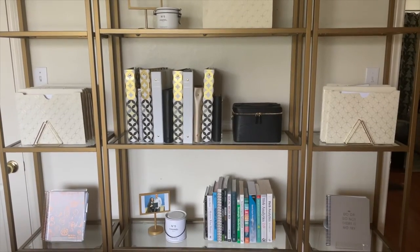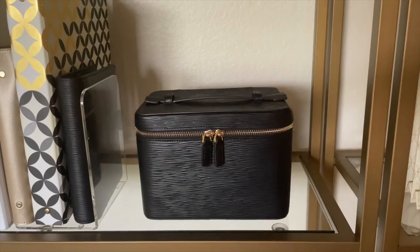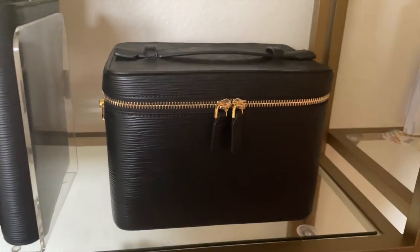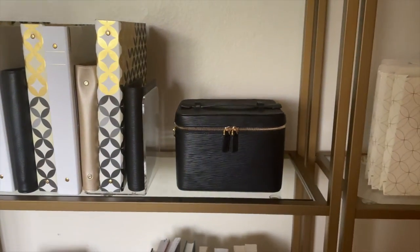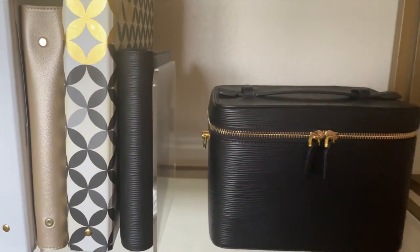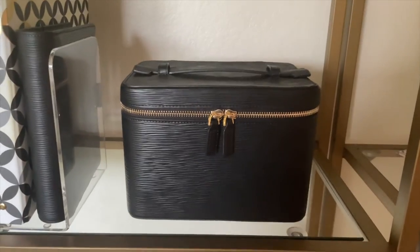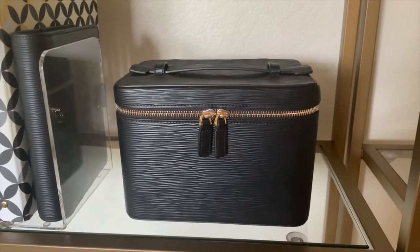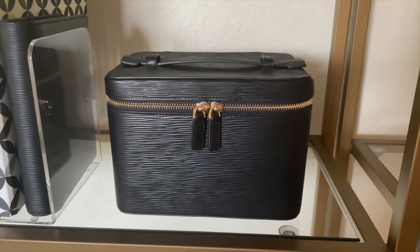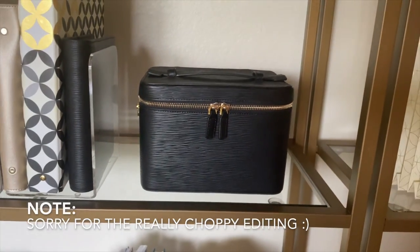I'm still figuring out how I want to organize my bookshelves, but this is where I plan on keeping the case so I can grab my camera when I need it. It looks really nice on display — I have it next to the contoured Hobonichi mini cover and I love how those two look side by side. That is the Cloth and Paper contoured leather vanity case. If y'all have any questions please feel free to let me know, and thank you guys so much for watching.